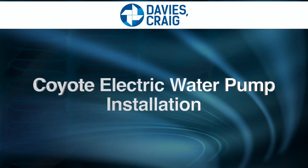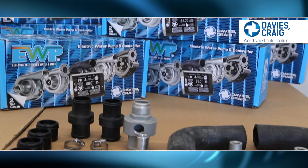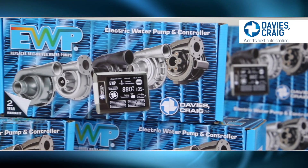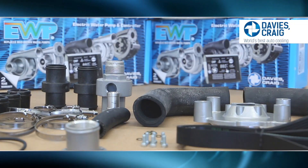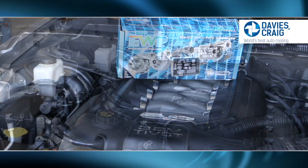Davies Craig has developed the Ford Coyote Header Adapted Kit to replace your belt-driven mechanical pump and fan. In this video, we'll demonstrate how to install your EWP150 to your Coyote engine.